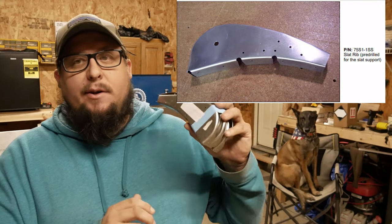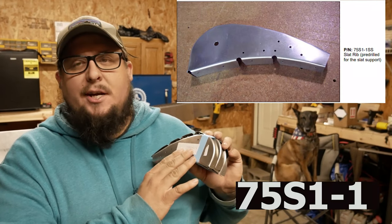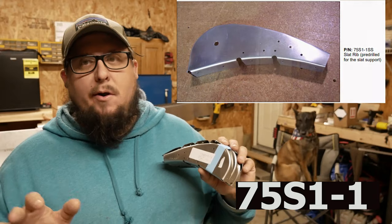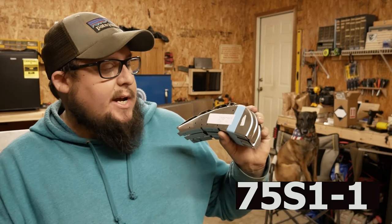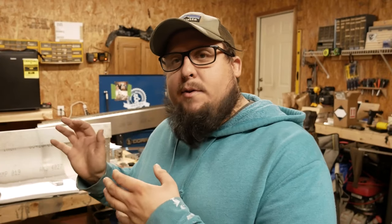The build guides are still accurate on how to build this slat, but some part numbers have changed. This slat rib, 75 S1-1, hasn't changed, but there used to be an additional 'SS' suffix - those don't exist anymore. The cool thing about match drilling and final drill size is they were able to make them all the same. So 75 S1-1 will be the only ones you have - I believe 12 of these, six for each side, left and right. You'll probably look at your photo guide and think 'what the heck?' - I'm going to show you how to do this since there's no video or material out there.